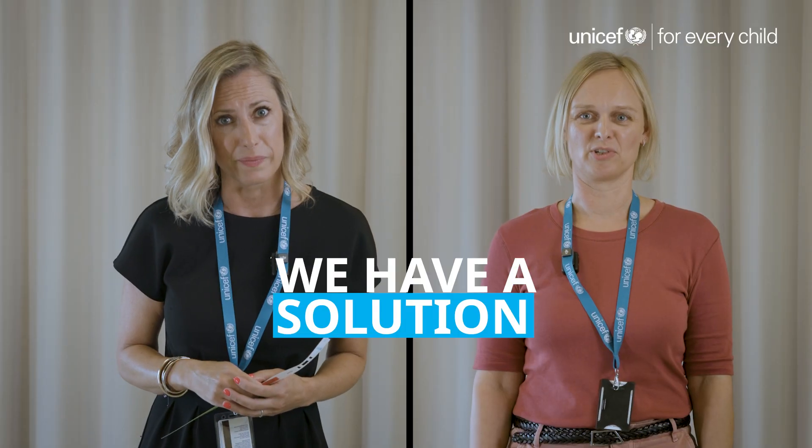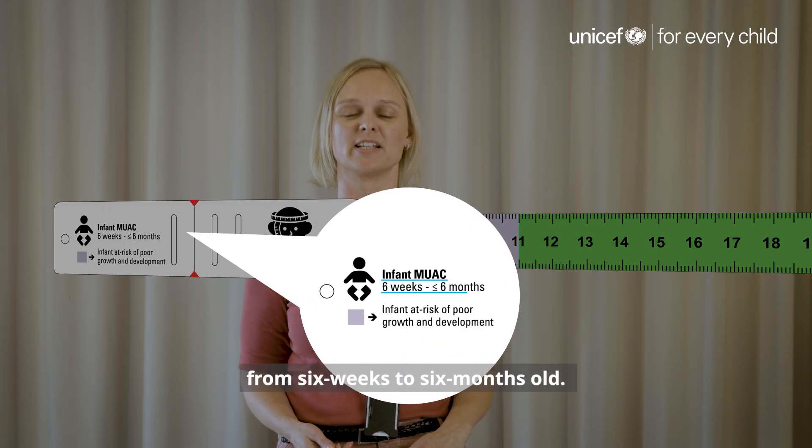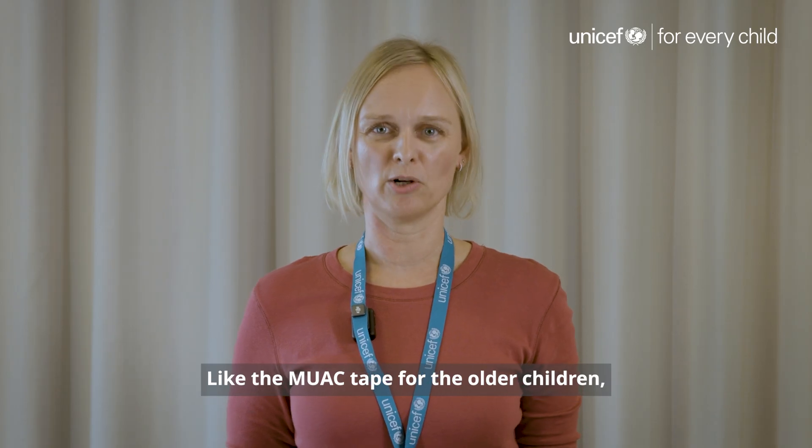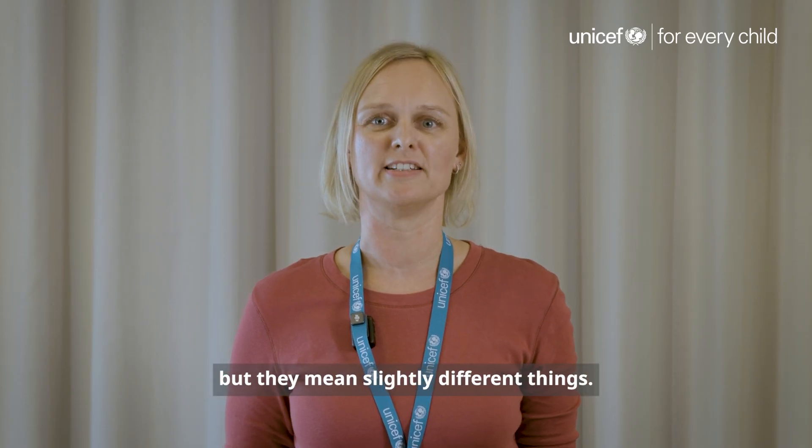But now we have a solution. Based on WHO guidance, UNICEF has developed a new MUAC tape designed specifically for infants from six weeks to six months old. Like the MUAC tape for older children, this new tape also uses colour, but the colours mean slightly different things.